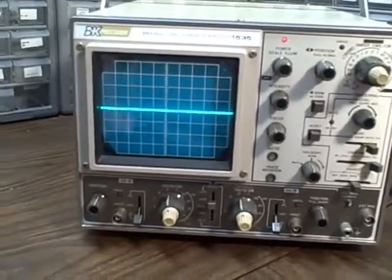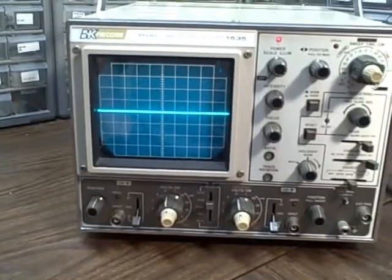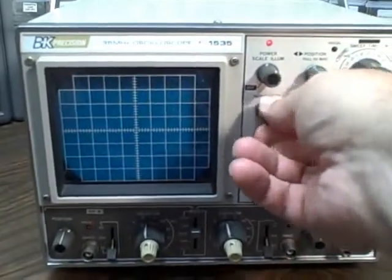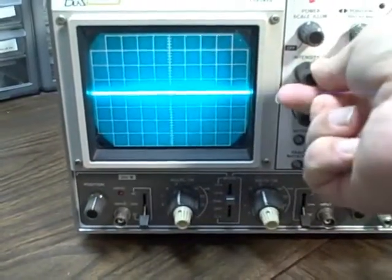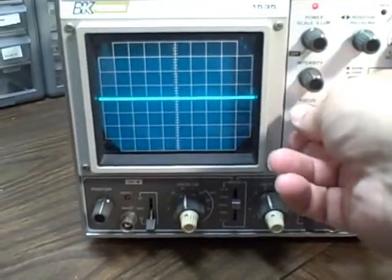We've got an A and B channel that we can either select individually, together, or we can do an addition or subtraction of the two channels. We have lots of intensity — we can take ourselves from a modest intensity all the way up to something quite bright. So plenty of CRT, and we have focus.